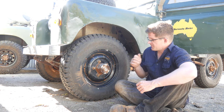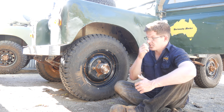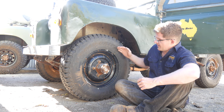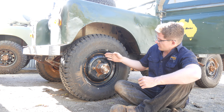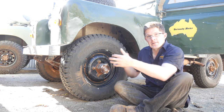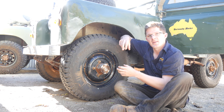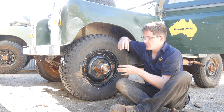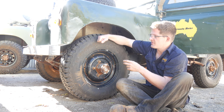What you want to look for is play in the wheel itself. It's really simple. You've got the wheel here, you've got the top of the swivel hub housing, which basically allows the wheel to pivot left and right, or inwards and outwards. And basically what happens is the bolts on top of it — the nuts and the studs — slowly come loose. And when they come loose, you get excessive play.